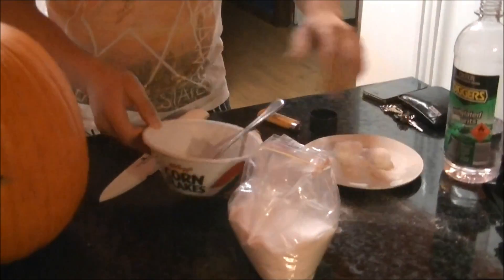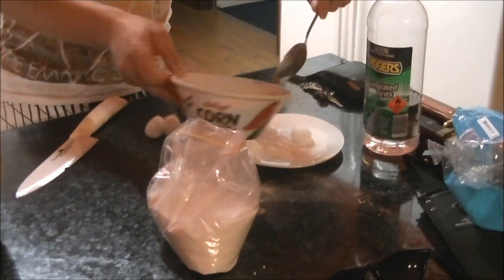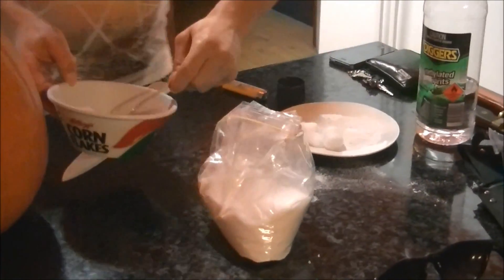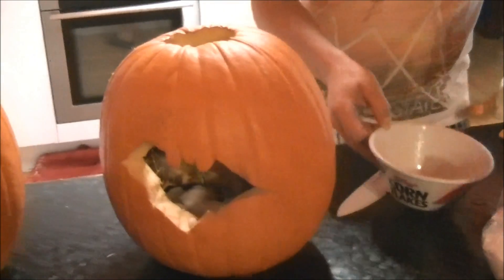Now, just simply add some of that to these cotton wool balls. Chuck some of them in there like this, like so. Throw them down into your jack-o'-lantern.